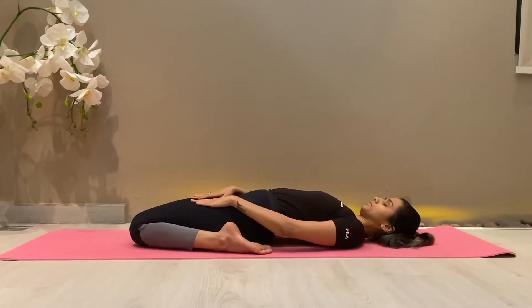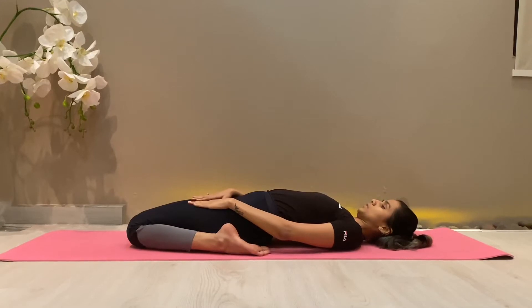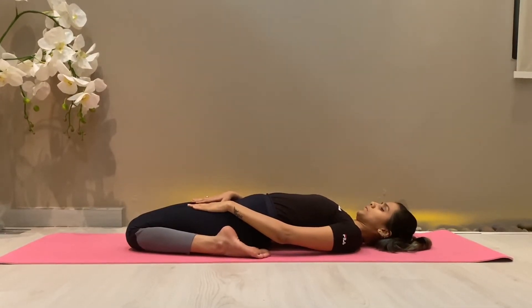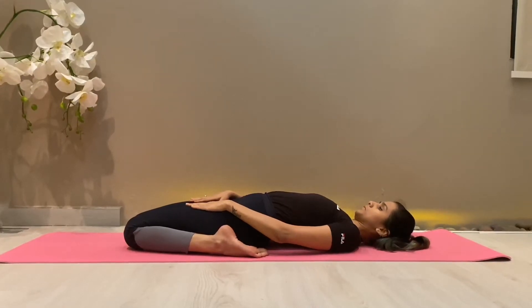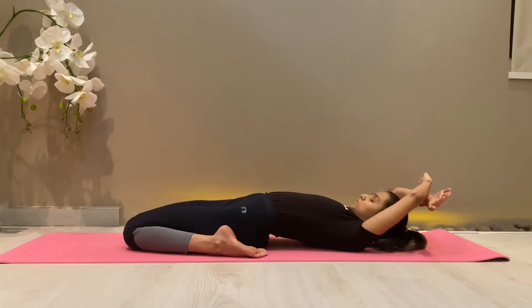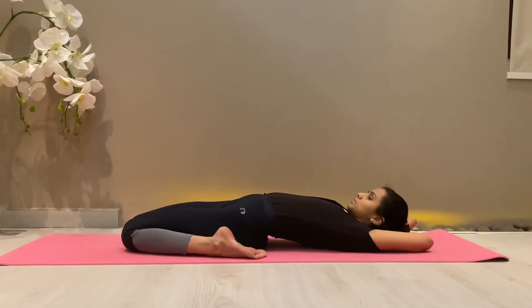Beginners may keep their hands on their respective thighs. Knees should remain together. After practicing this position well, make the shape of a scissor with both hands and bring them underneath your shoulders. You can practice abdominal breathing here for a few minutes.